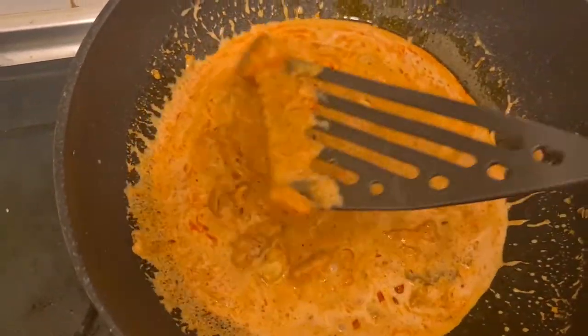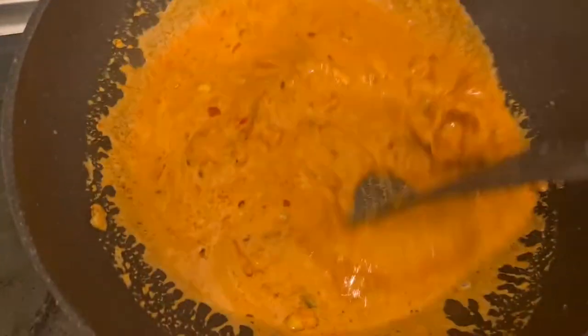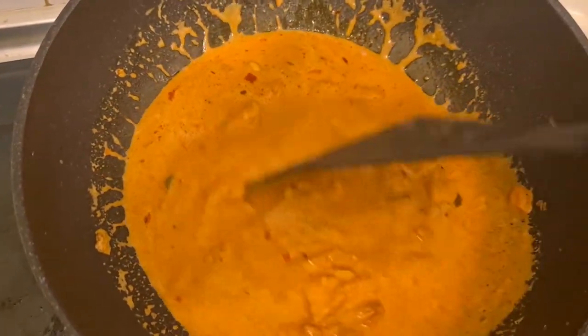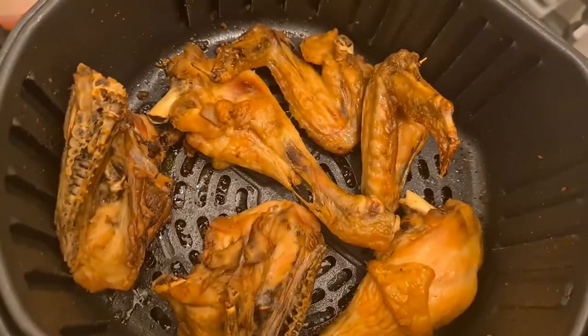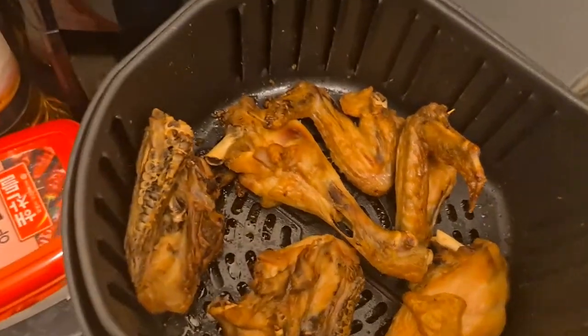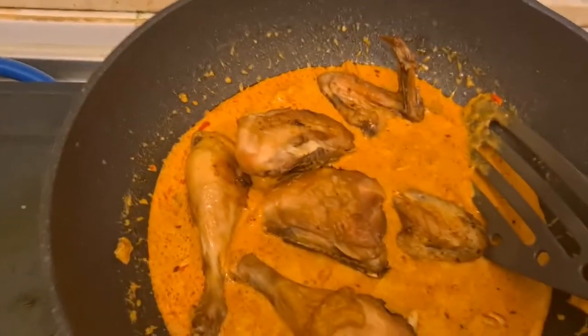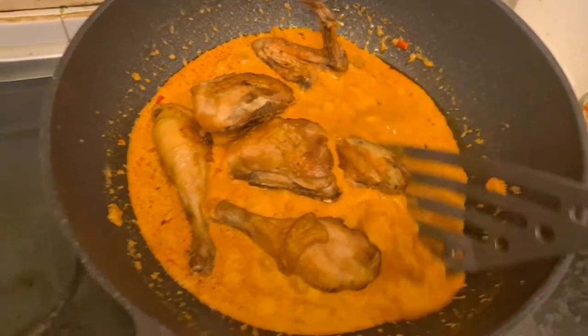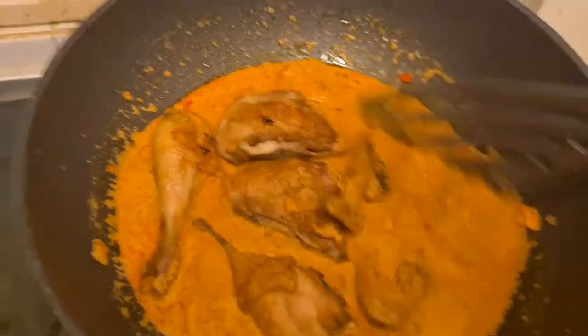Coconut milk along with all the curry. And then I'm just going to add some chicken that's already here — I boiled it and then fried it. So I'm going to add this in and mix it together now.